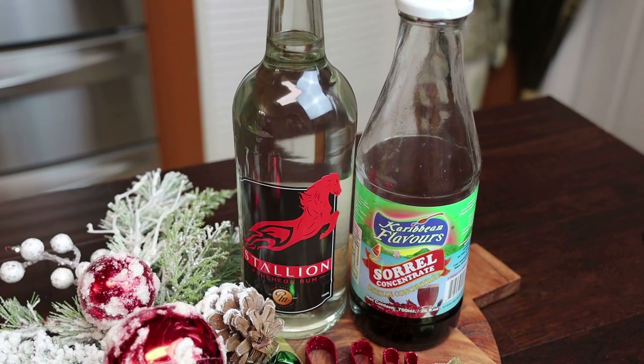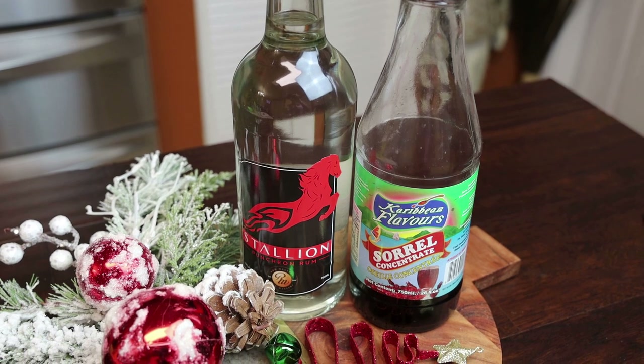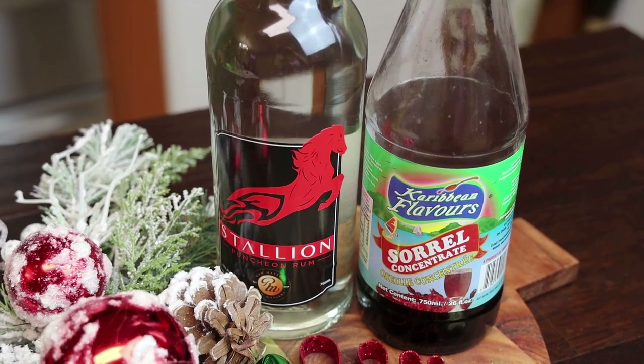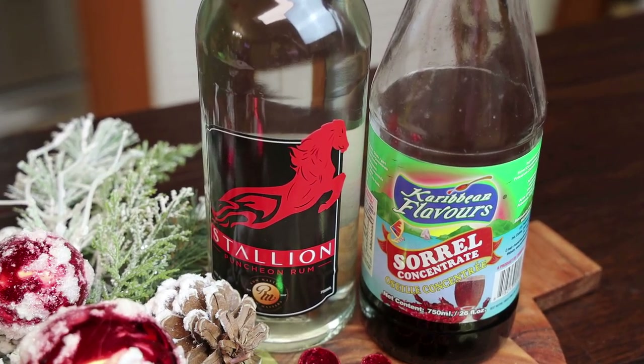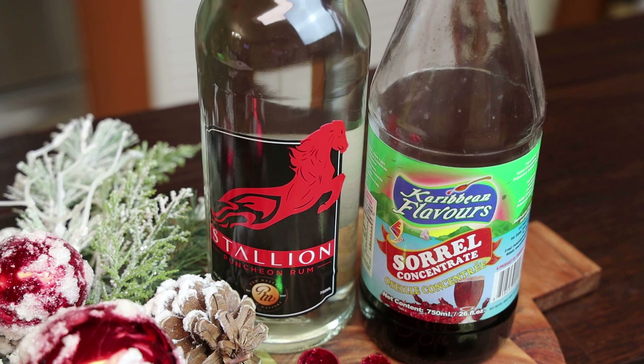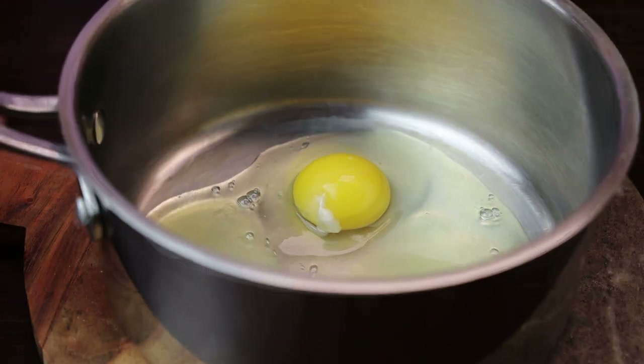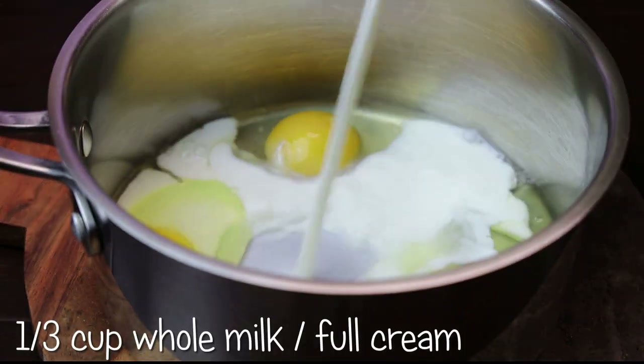Let me show you how easy it is to put together. To start this recipe I'm using the Stallion Punch and Rum and the sorrel concentrate from Caribbean Flavors. You guys can get this in Trinidad or at BDAC in Florida. To make this, I'm starting in my pot with three eggs and my eggs are at room temperature.